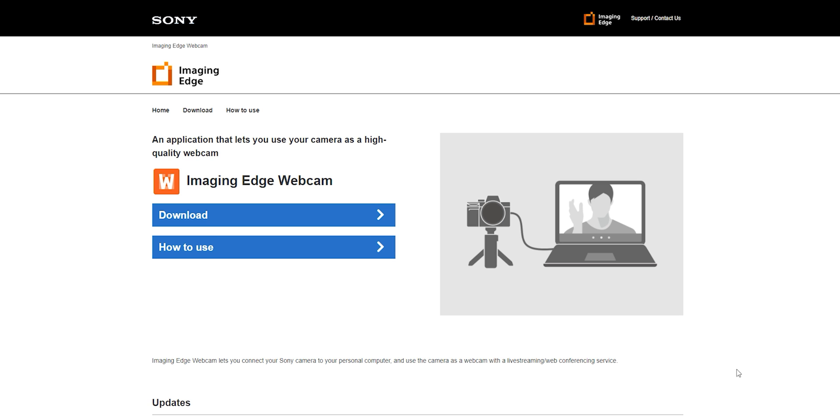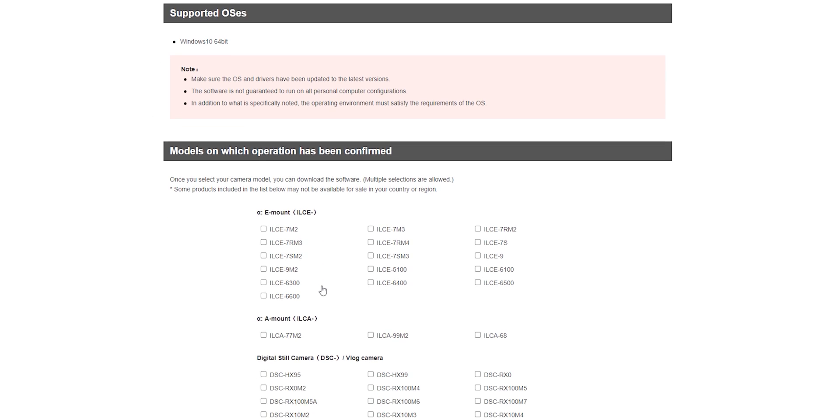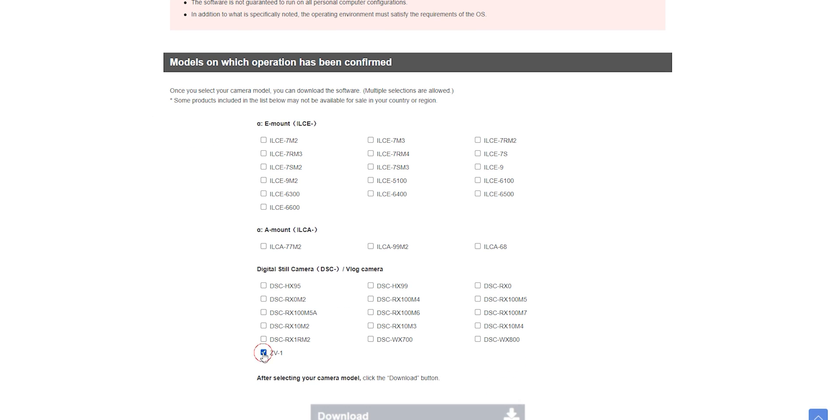First step is to download the Imaging Edge webcam software from Sony's website. I'll leave a link in the description so you can download it directly. Then you've got to select which camera you're downloading it for — in this case, the Sony ZV-1.